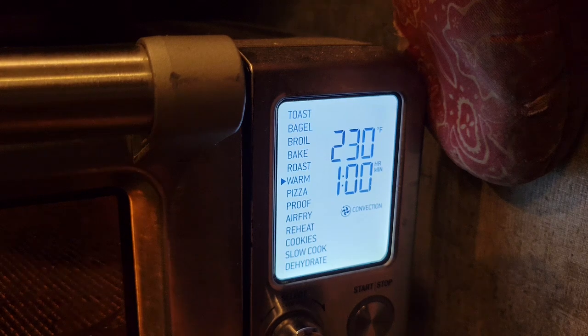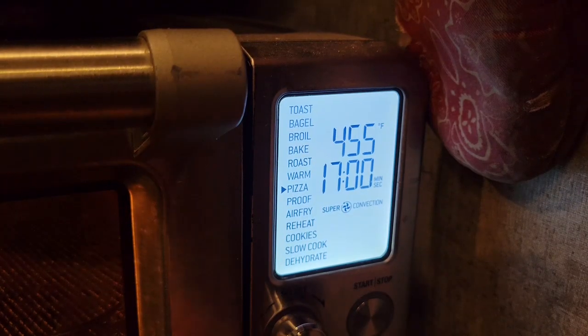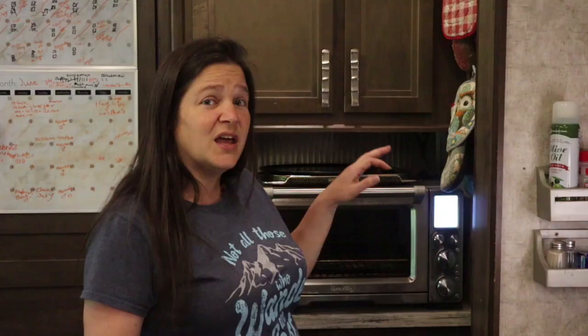The next function is warm — basically just to keep something warm. Then there's the pizza function. You could also use bake and then broil, but the pizza function puts it at automatic high heat and it does a great job. The next function is proofing, which I use often. If it's wintertime or cold out, I use this for all my bread doughs so they can proof and rise without taking forever. In the summertime when it's warm I generally don't use it. I believe it goes up to 90 degrees, so if you need something to proof quickly it really does a good job speeding up that process.